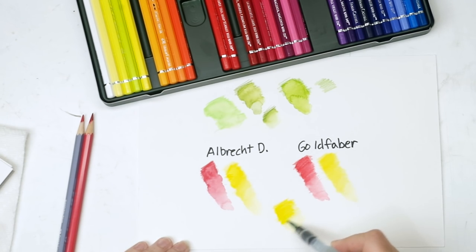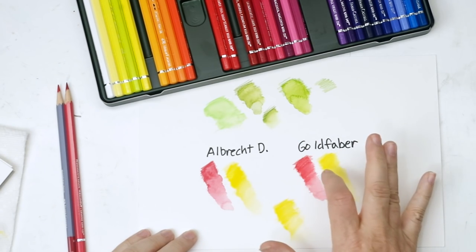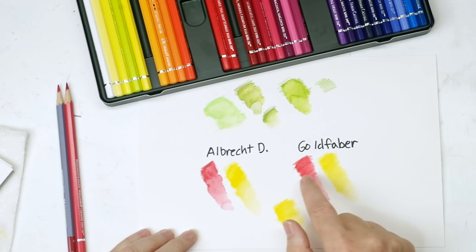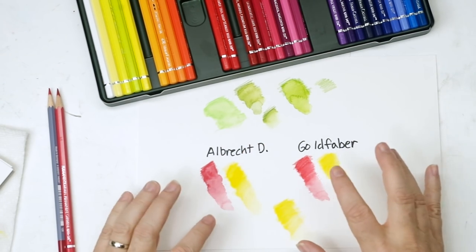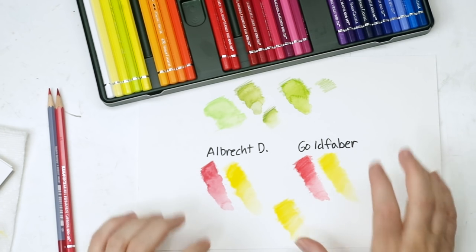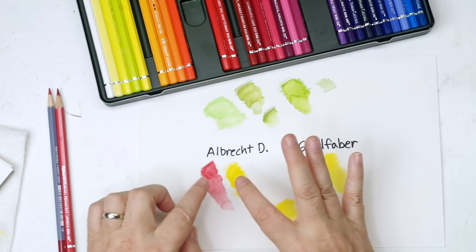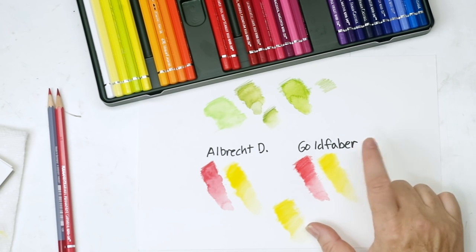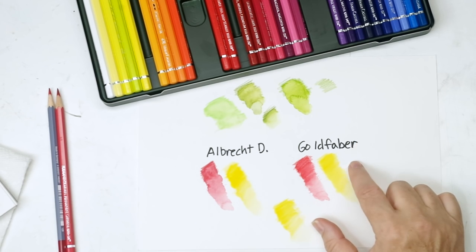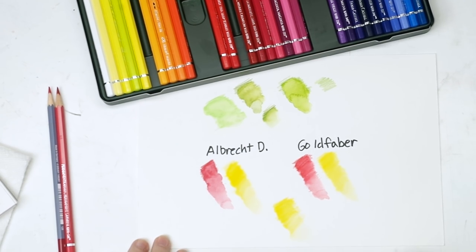So it seems as though really the only differences are some slight differences in color - the Permanent Carmine was a little more wine-colored in one and a little more fire engine red in the other. I think really the only differences you're looking at are: do you want to be careful about lightfastness ratings? Do you want a fatter pencil? Do you want the extended range? The Albert Durer has by far the biggest range - 120 colors versus only 48 in the Gold Faber. The Gold Faber is a really great way to get into watercolor pencils, especially if all you're going to do is sketching.